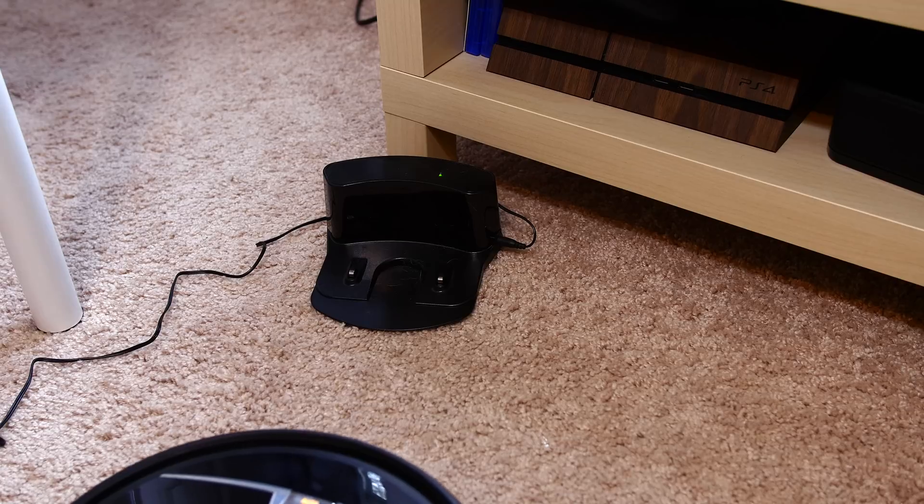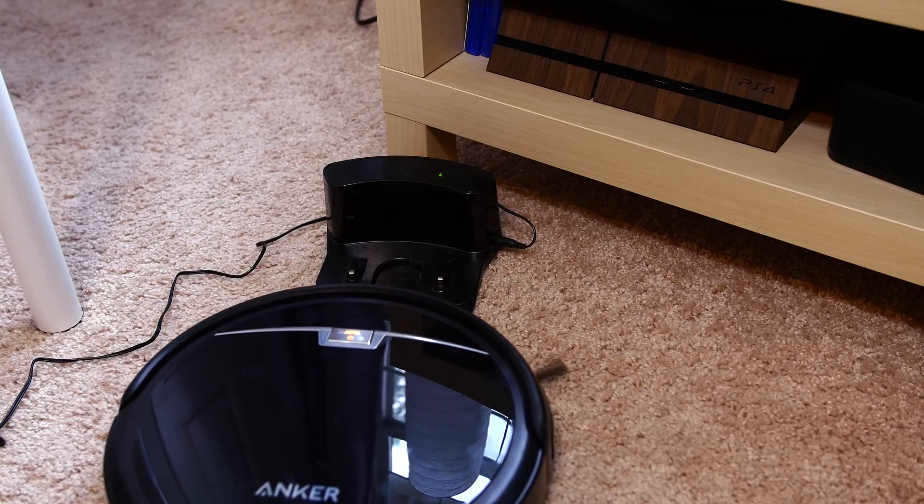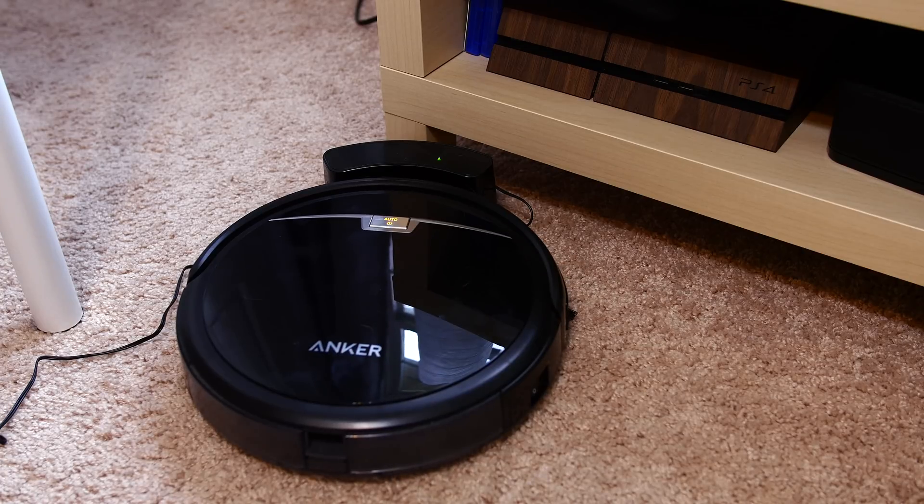And when it's all out of juice, the RoboVac will find its home and automatically dock itself. With a 2600mAh battery, that's enough for almost two hours of continuous cleaning, which is almost two hours more than I would actually like to clean my floor myself.